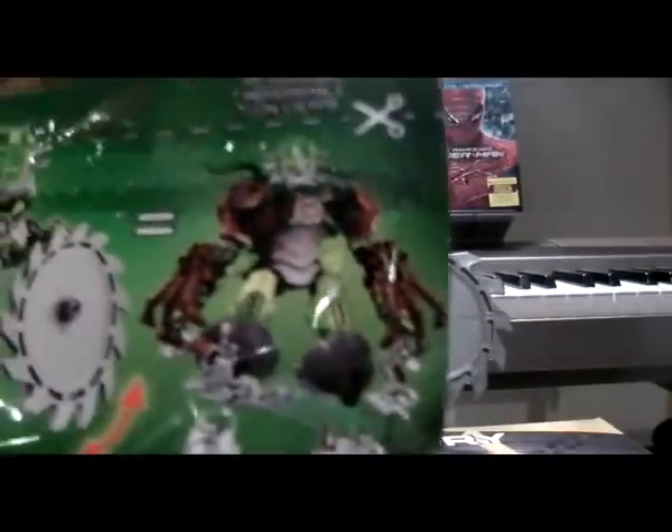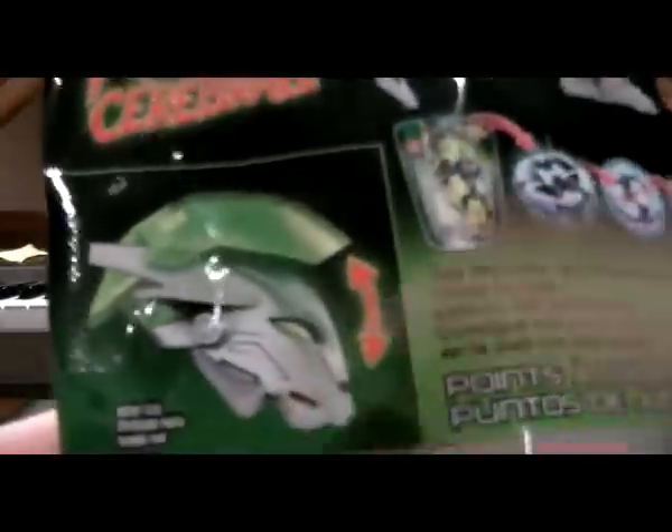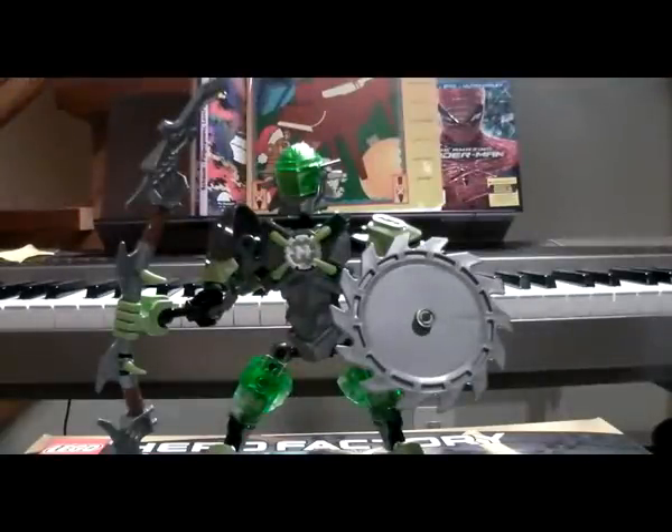Back of the bag: there's a picture of Ogrim, Breeze, and the combiner between Ogrim and Breeze. 400 game points of course, and the actual size of the head. That pretty much wraps up the bag.